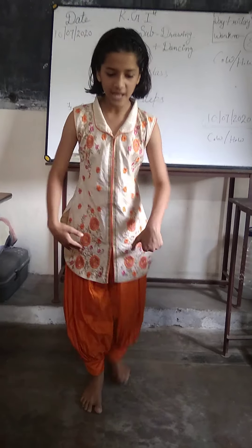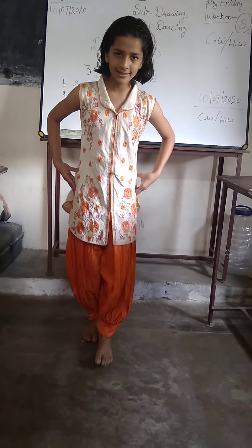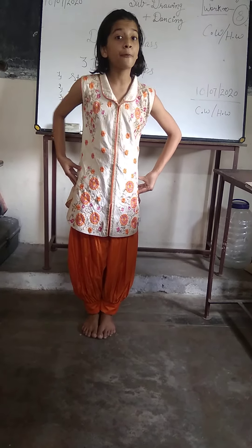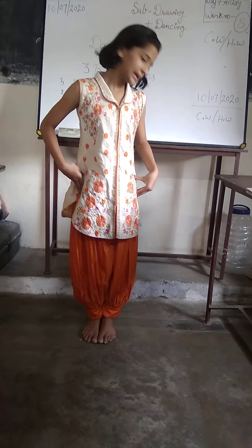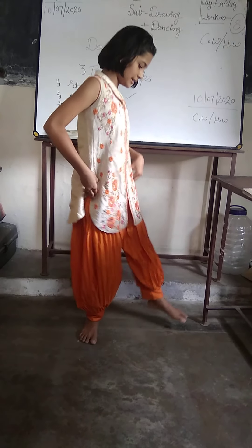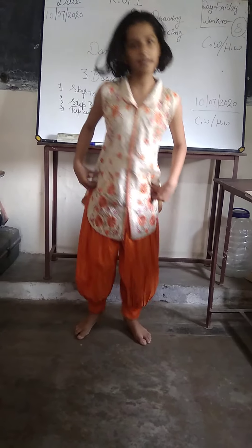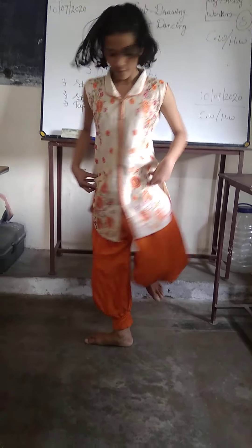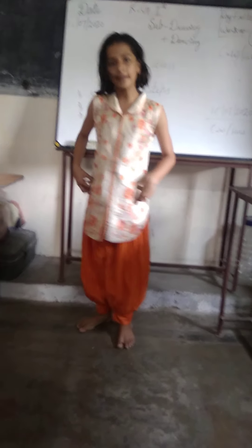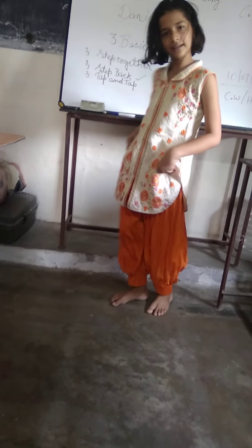Join your feet like this — first step — join your feet and put your hands in your base. Now I am doing it: two, three, four, five, six, seven, eight.